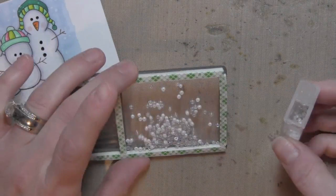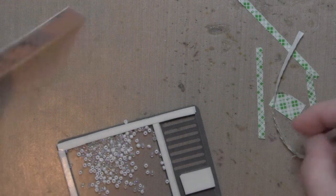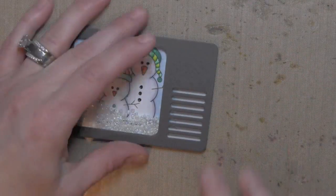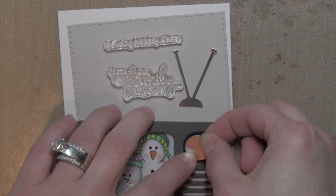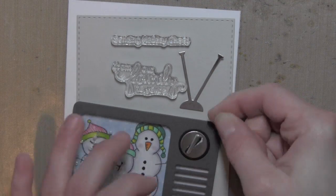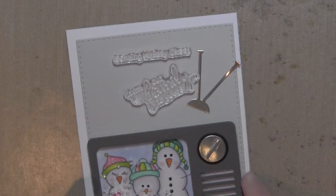Once that's in place, I sprinkle in my seed beads — I'm using some white and clear. I pull off all the backing material and take my stamped and colored background to the shaker, flip it over, and I have a darling little shaker. I put together the rest of the TV with the pieces that create the dial, using a little liquid adhesive for the small piece, and adhered the silver foil on top of the black one to build it up — a little glue seeped out so I used a paintbrush to remove that.